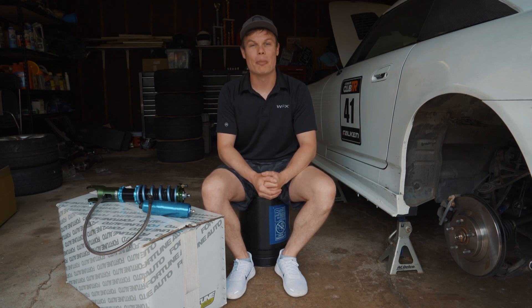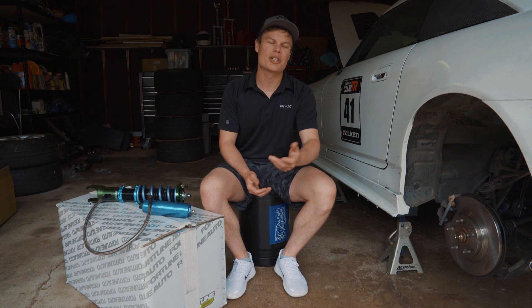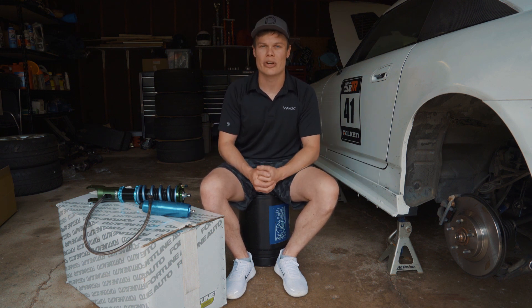Hey, what's up guys, it's Foster and we're back working on my Time Attack S2000 today. So if you haven't watched the previous video, I basically laid out all the parts that I've got for the S2000 this year and all the different upgrades that I'm gonna be doing.